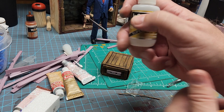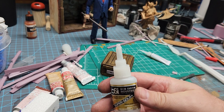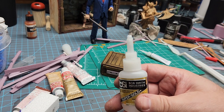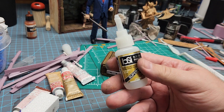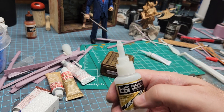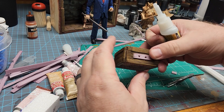I have Bob Smith foam-safe super glue, so I recommend that. You can use white glue; you could probably use hot glue but hot glue I think would melt your foam because the foam is so thin. So this stuff I really recommend — it's super glue but foam safe. Not sure of the process behind it but it does work and it cures quickly.